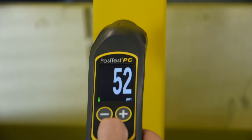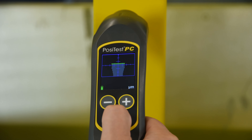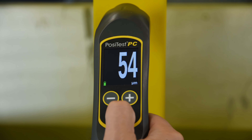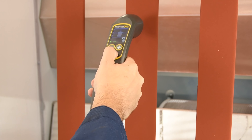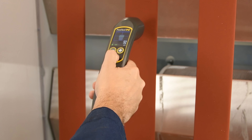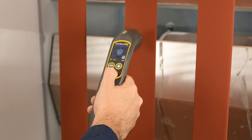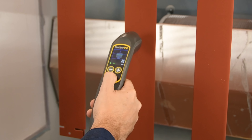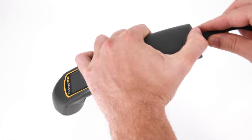With the new PosiTest PC's updated technology, any operator can quickly take uncured thickness measurements with just a few minutes of practice. The PosiTest PC also includes advanced features to suit a variety of applications. By default, the instrument stops measuring after a reading has been obtained. In scan mode, it keeps measuring to facilitate rapid inspection across the part.